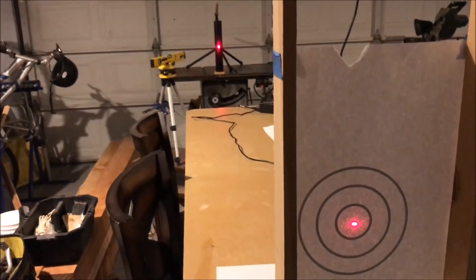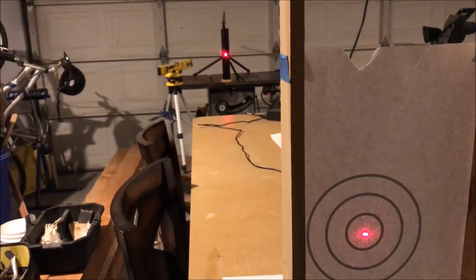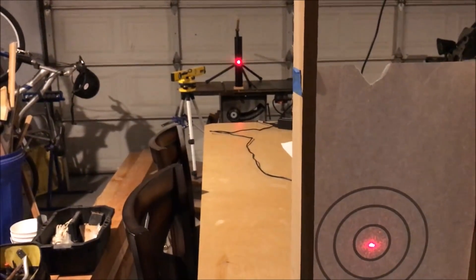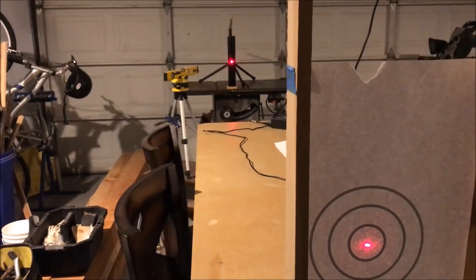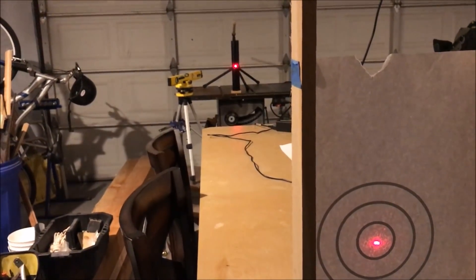Hello YouTube. Let me share with you a device I created to measure electromagnetic fields. In a second I'll demonstrate how it works, but here's the setup.